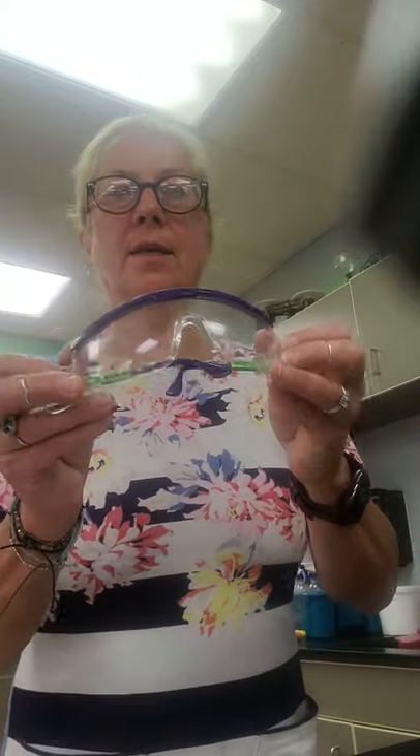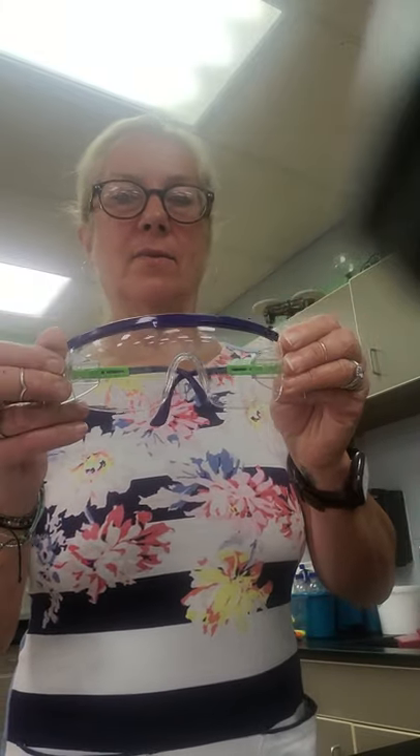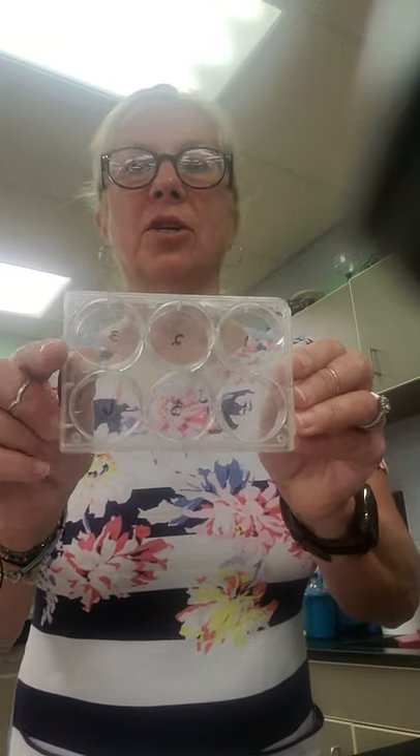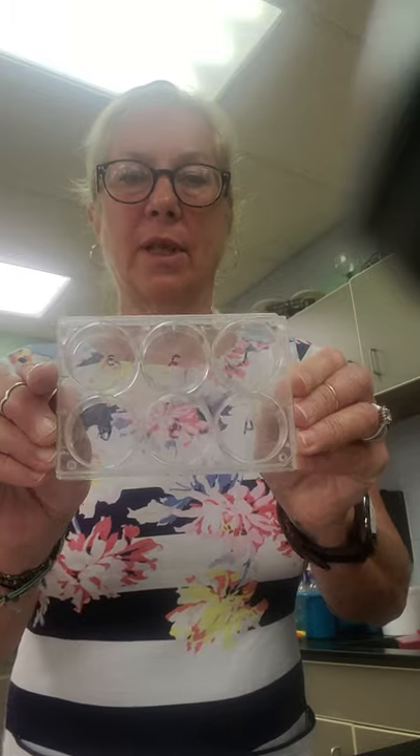Number one: use these to protect your eyes — safety glasses. Number two: when doing small reactions, this works very well; you could perform six reactions. Number two is reaction plate.